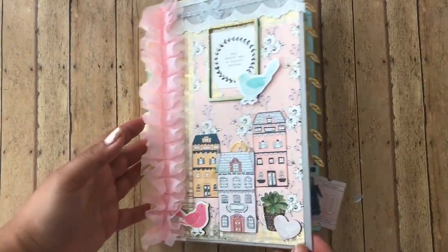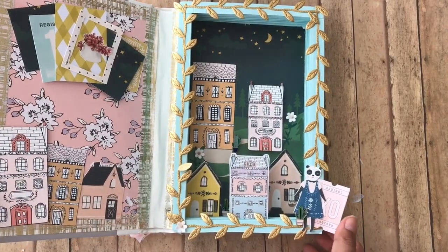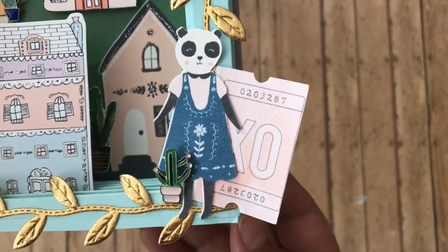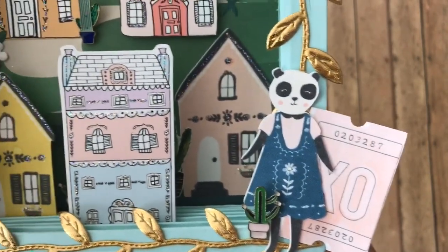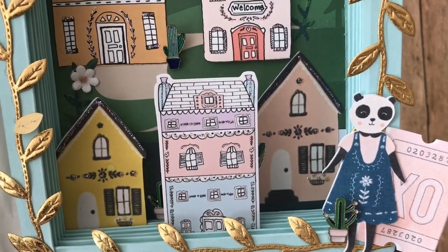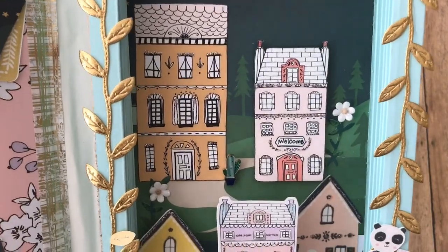Then on the inside, ta-da! This is what it looks like. Of course we have my girl, the little panda girl, which I think is adorable. And then the first house in the front is Planner Society. The two in the back are from Maggie Holmes, and then the two further back are from the Planner Society as well.